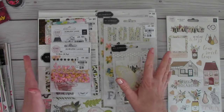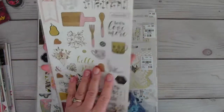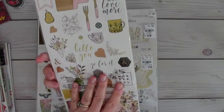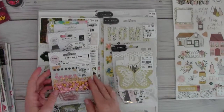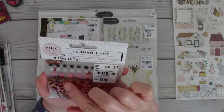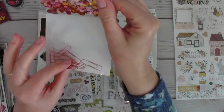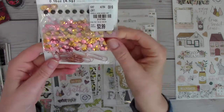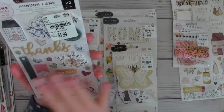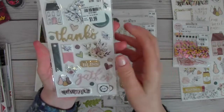I found Auburn Lane from Pink Paisley at my Tuesday Morning and just loved the colors — but look what Tina sent me: Auburn Lane embellishments! There are little hearts in gold and pink, enamel dots, a sequin mix, gold and rose gold pins, paper clips — super cute! And then puffy stickers. I love this line. I don't even know how old it is because I'd never heard of it before, but it is beautiful — I'm going to see if I can find more of it somewhere.